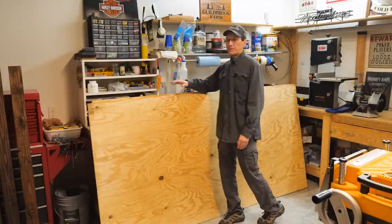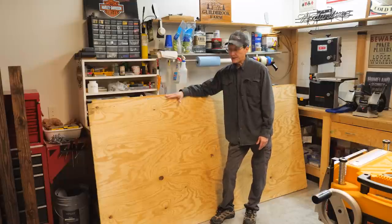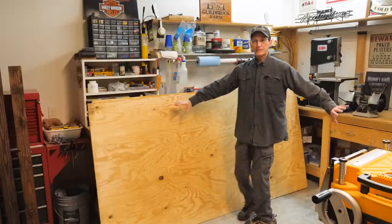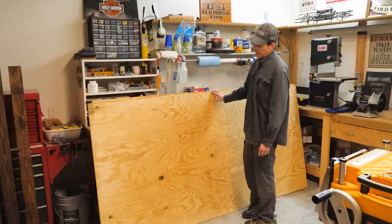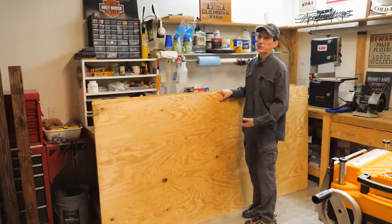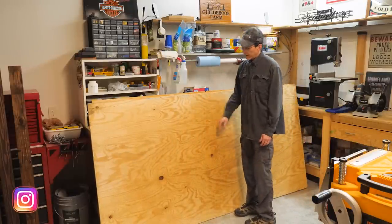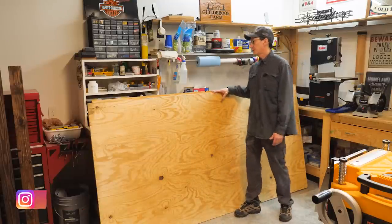This next part is my least favorite part of the project and I've kind of been putting it off, but it has to be done — breaking down this three-quarter inch plywood into the pieces needed to build the platform boxes where the headboard and footboard go on the ends and where the drawers go in. This is very heavy and awkward to work with. I usually like buying plywood at the big box stores where they have the panel saw, but I've got to make two rips — three pieces on each sheet — and I have three sheets to do.